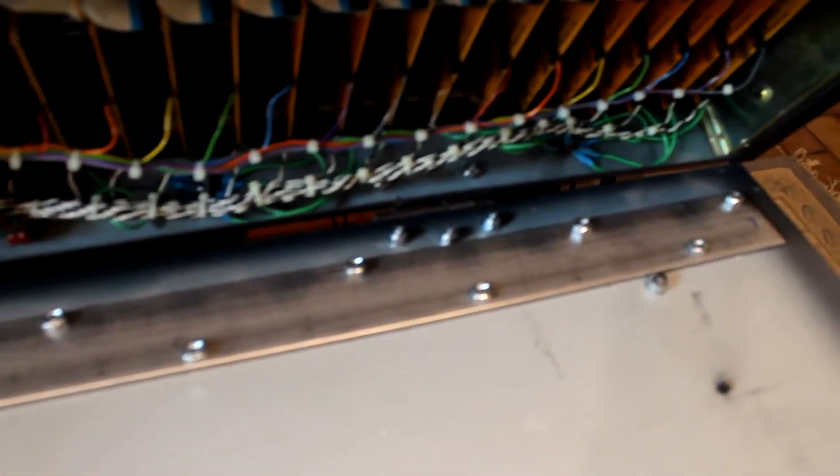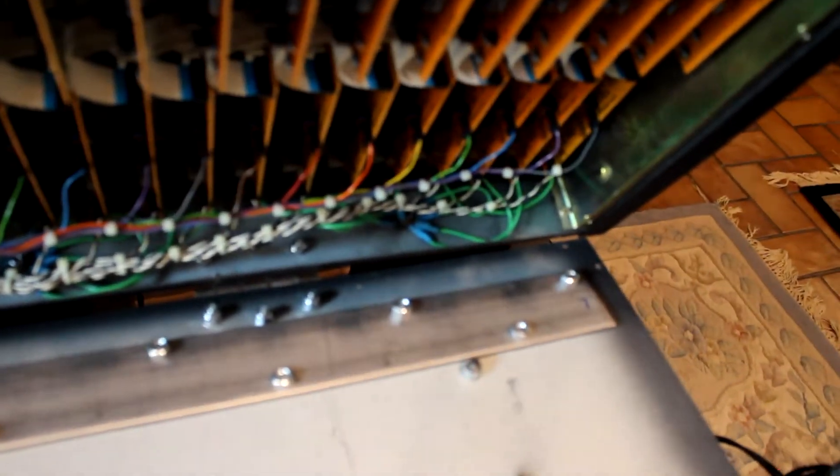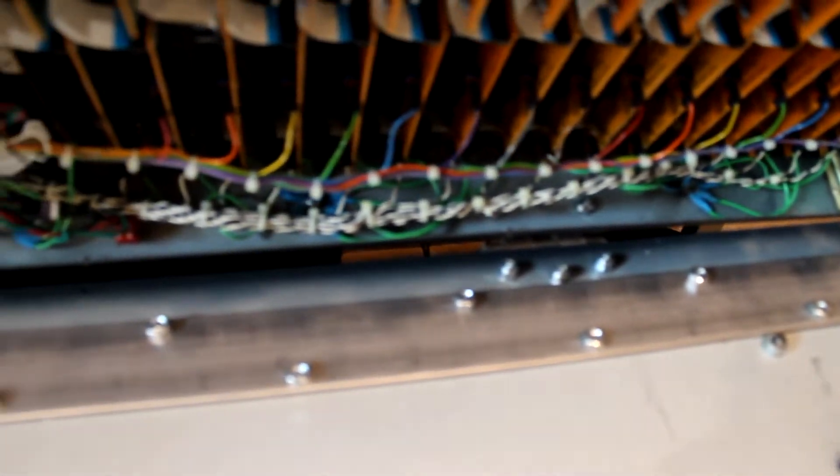The plate I used I got at Home Depot. It's two inches wide, three-sixteenths of an inch thick, so it's pretty heavy steel — very rigid. I put in, I believe, seventeen bolts, and you can see how I kind of zigzagged them back and forth. By doing so, it stiffened up the bottom plate on the console.